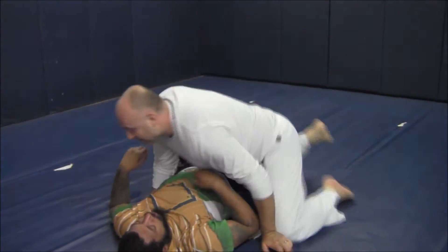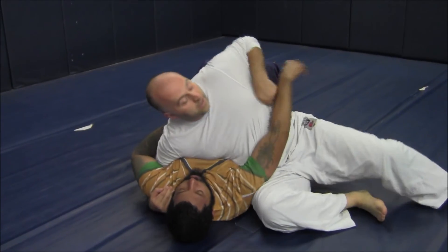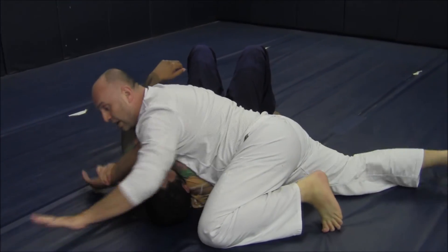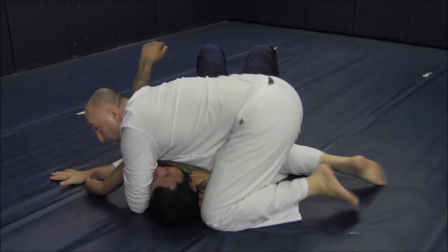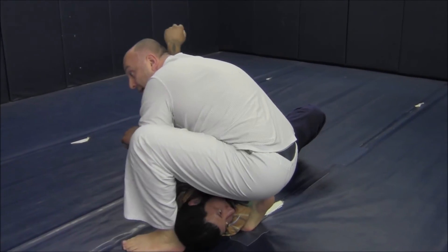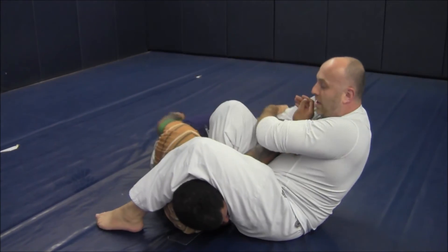He won't let me do it. Grasp the shoulder, underhooking at the shoulder, post, knee by the chest. My hips stay low as I'm pulling him to me. Genie lock, arm lock.